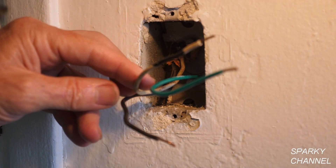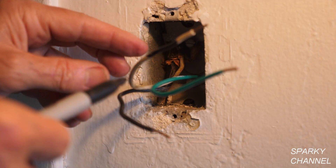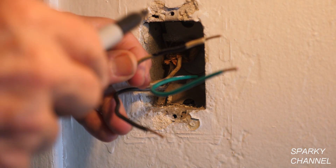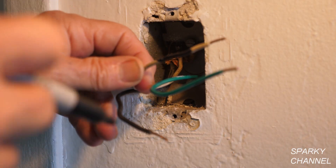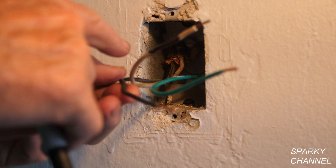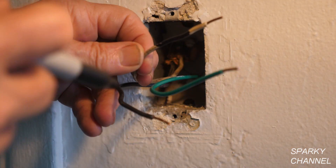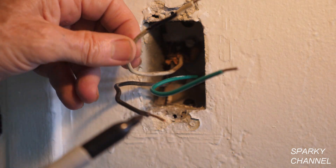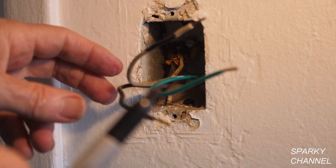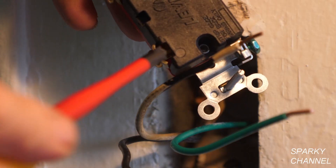This white wire and this black wire make up what we call a switch loop. Before 2011 it was acceptable to do this — have a white wire and a black wire in a switch box — and you're supposed to color code the white wire to black so that people would know that it's a switch loop, not a black wire and a neutral wire. I went ahead and color coded it with my Sharpie — you can use black tape and so forth.